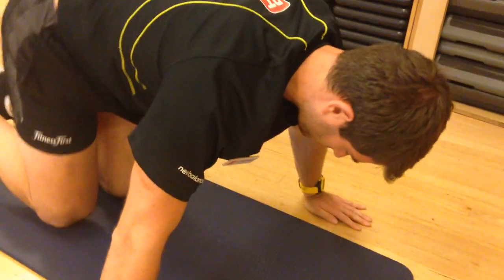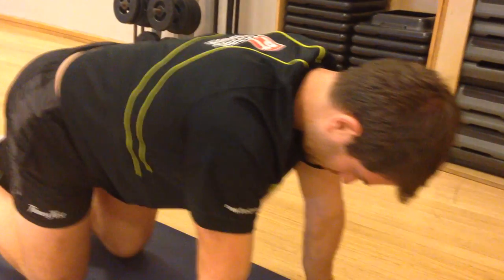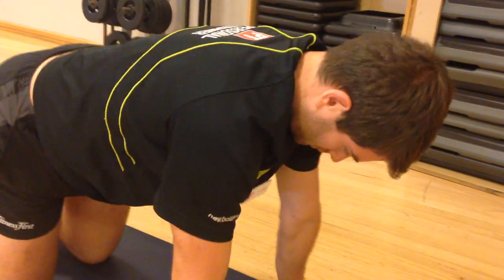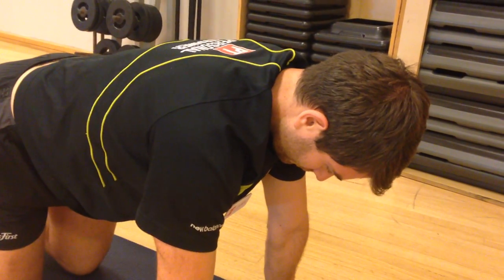So making sure that those shoulders are externally rotated, and making sure that you're getting enough protraction and enough retraction throughout the movement and doing it at the right time — those are the key things to get right.